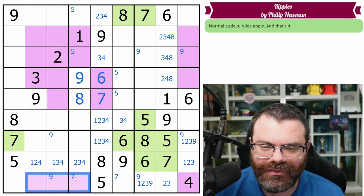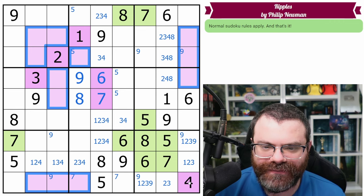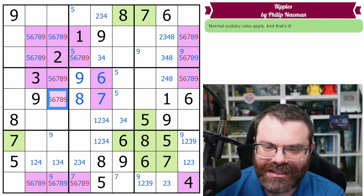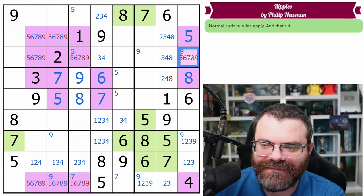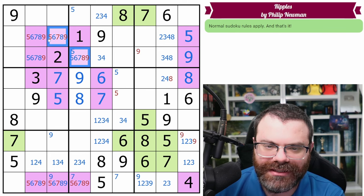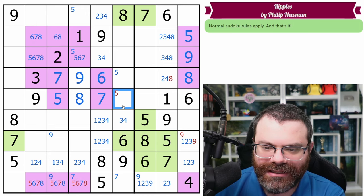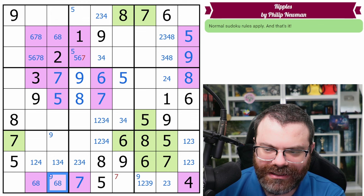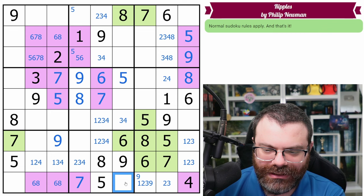I need a bonus five, six, seven, eight, nine. This still has to be five. This still has to be seven. This can be eight, but now we found our nine. This is five and nine - that's our bonus nine. We don't get any more nines in purple. We can clean this up a bit. That's not a nine. That's not a five. We can place the five here. That's not an eight. That's not a nine. This is a seven. These are not five or seven. That's not a nine. That places the nine here. That's not a seven.